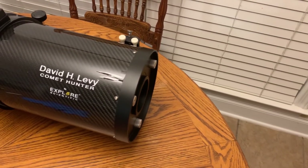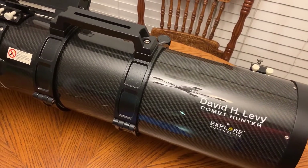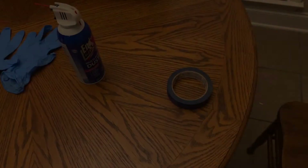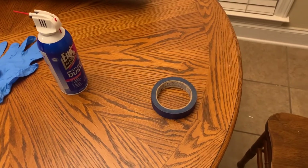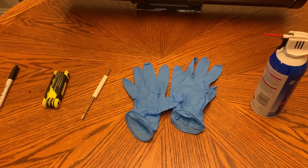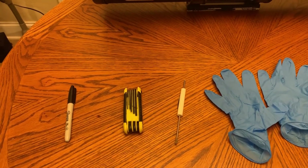For tonight's video, we're going to be doing this on the David H. Levy Comet Hunter Maksutov Newtonian Telescope. You're going to need the following tools: masking tape, canned air, nitrile or latex gloves, a screwdriver — Phillips or flathead depending on your system — Allen key wrenches, and a Sharpie.